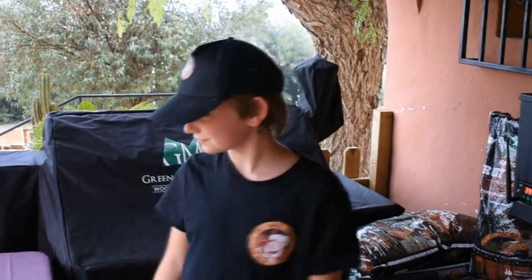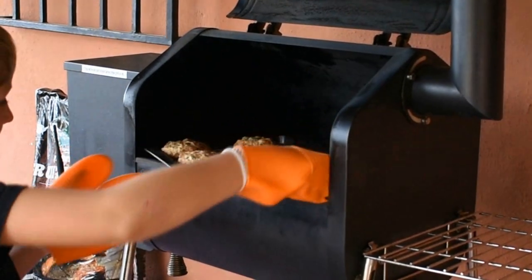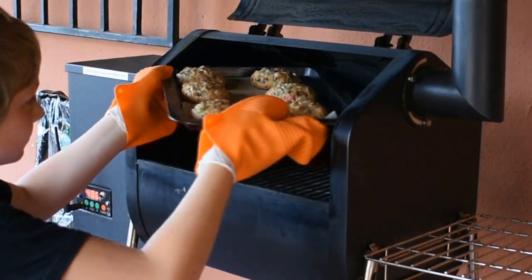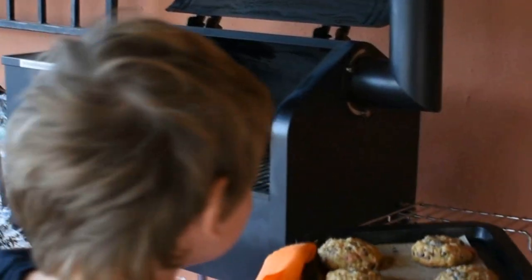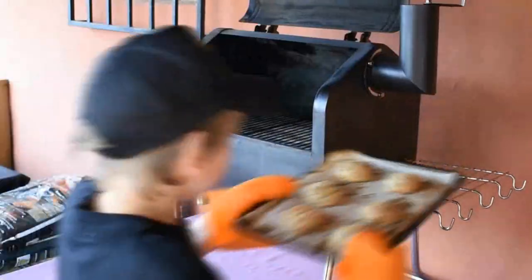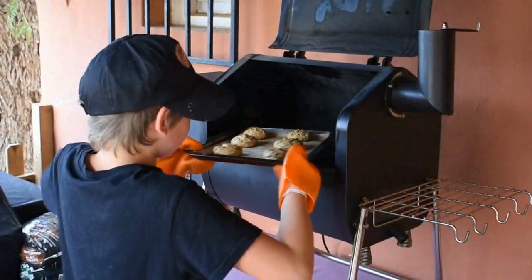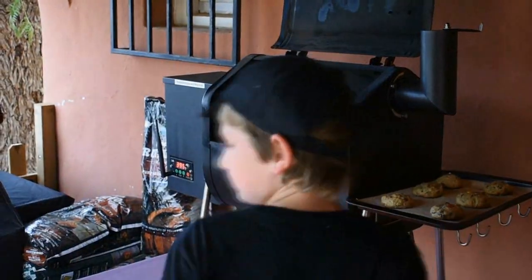Now let's make the next batch. So now they've been in there for eight to ten minutes. We're going to get them out and let them cool. Let the cookies cool for 15 minutes, then transfer them to a wire rack and allow them to cool completely. Keep making the cookies until you have used all of the dough — it should make about 24 good sized cookies.